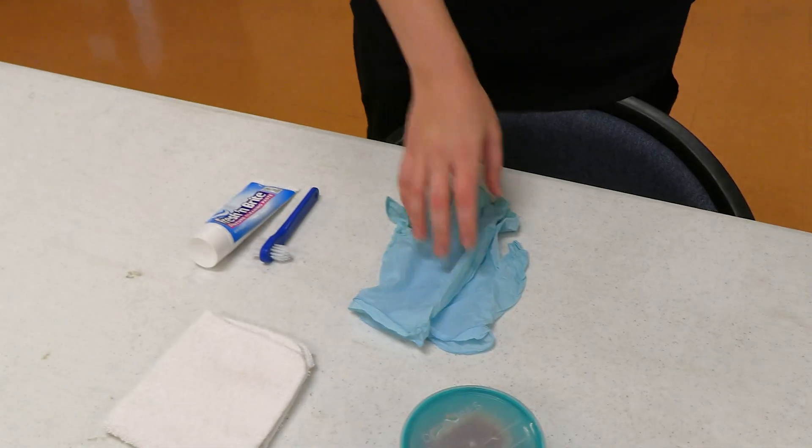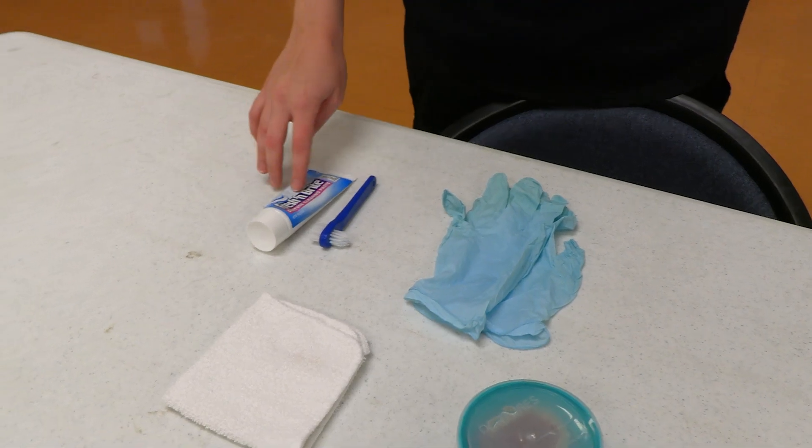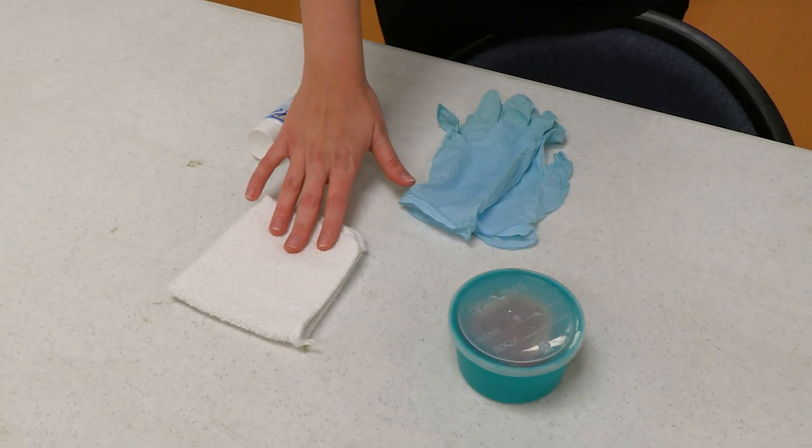The supplies you will need for this skill are a set of gloves, a denture brush, denture cleaning paste, a washcloth, dentures, and a wet laundry bin.